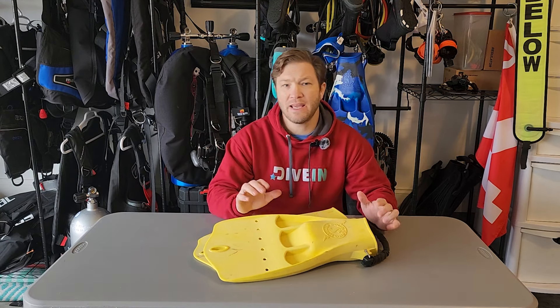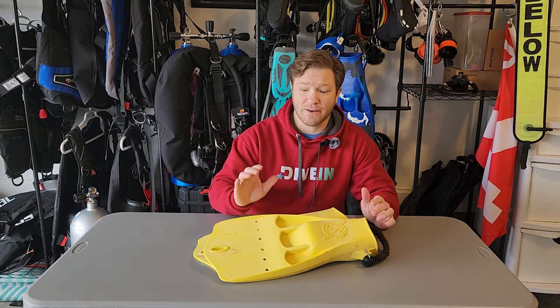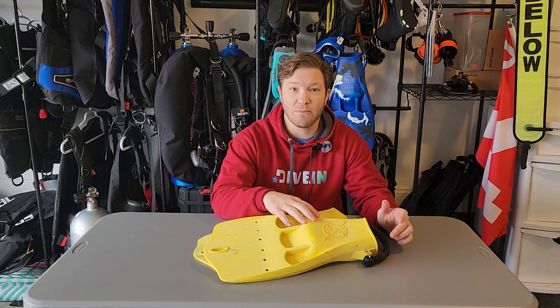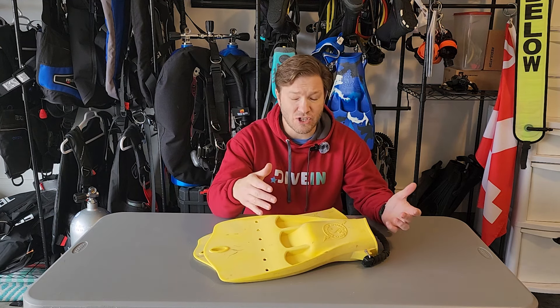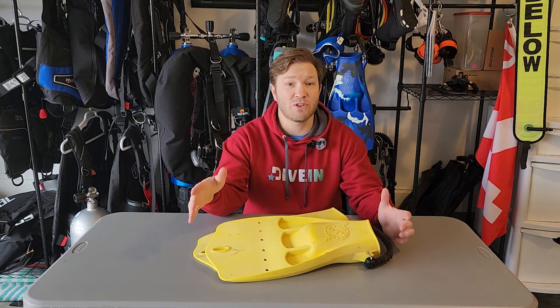Here we have the Scuba Pro Jet Fins. These are a channel fin — you can see the channels right here in the blade. They've been around since 1965 with very little changes to the material or the design. They've lasted the test of time. A pretty short fin, only 18 inches, and 6 pounds in my large size. The Jet comes in a lot of sizes: small, medium, large, extra large, 2XL, and all the way up to 3XL.